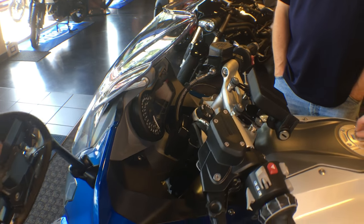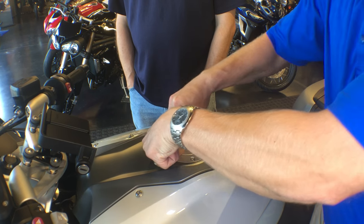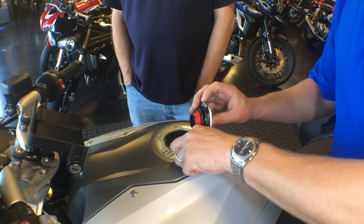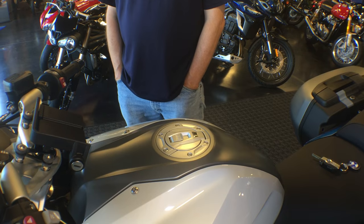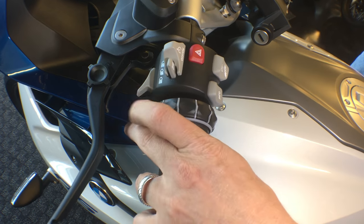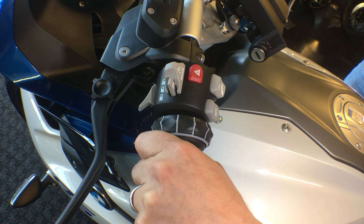Our fuel filler is something that we can operate without the key as well now — we just pull this tab up and leave it up when pushing it closed. As you can see, this little chrome piece right here — people banging on it could deteriorate and prematurely wear that little pin, so we don't want to have that as a problem. On the left handlebar controls, we're going to have our high beam at the very top where they flick forward with the trigger finger and flick back for an intermittent flash.